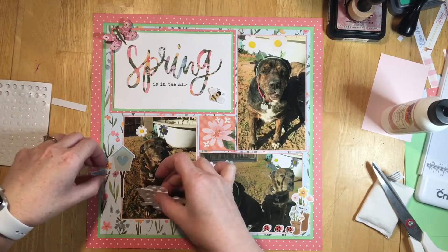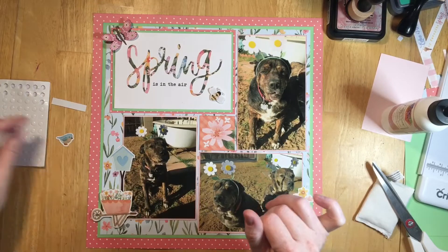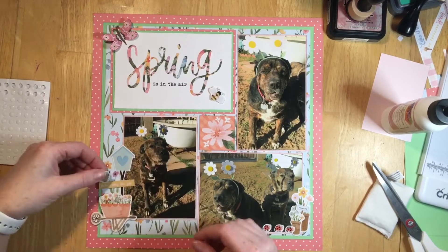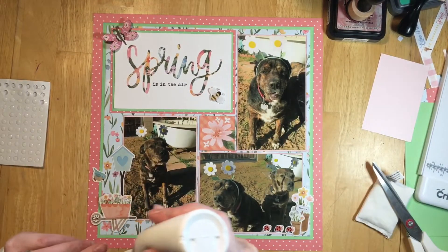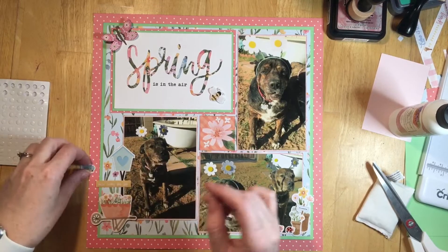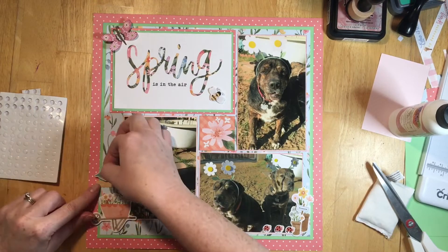The foam sheet — I've already removed all the dots and used them, but the actual piece of foam still works. I just cut it out and stuck it on the back of that little barrel and it still lifts it up. Then I put some foam on the bird so he's sitting up on the little sign by his birdhouse.